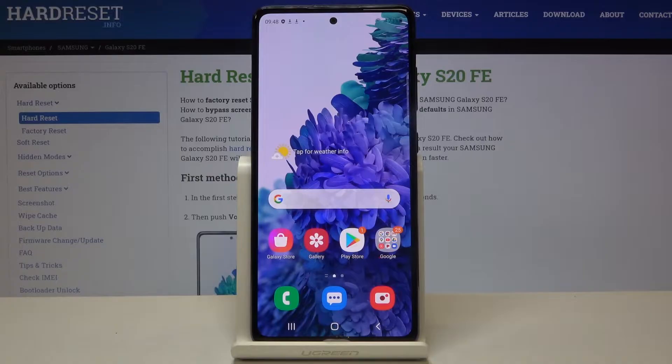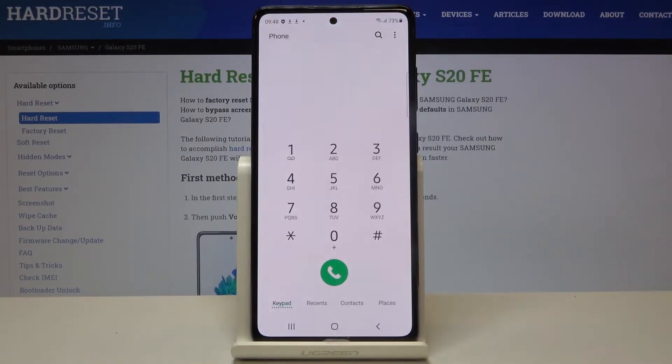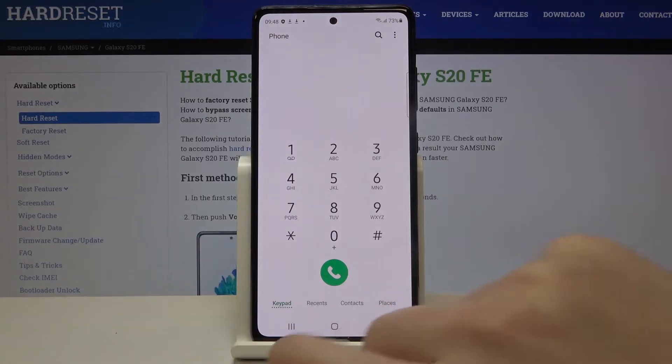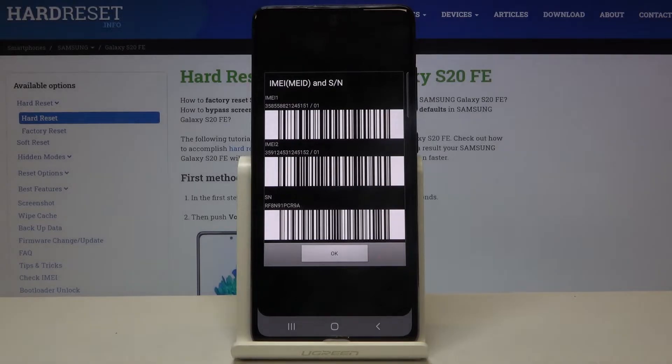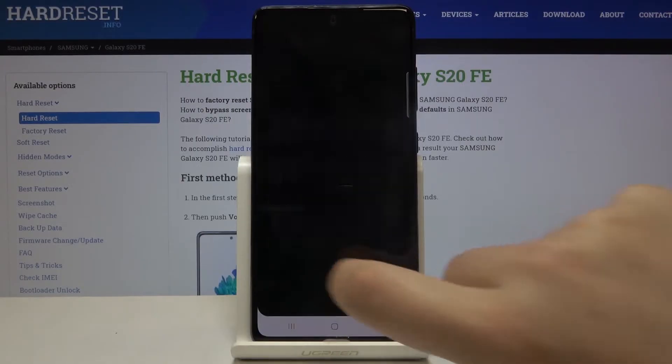Firstly, let's open the dialer. Let me show you the secret code. Go to your keypad and type *#06#. As you can see, this code provides us with both IMEI numbers and also a serial number attached to this device.